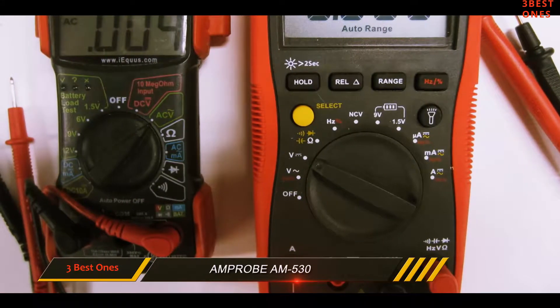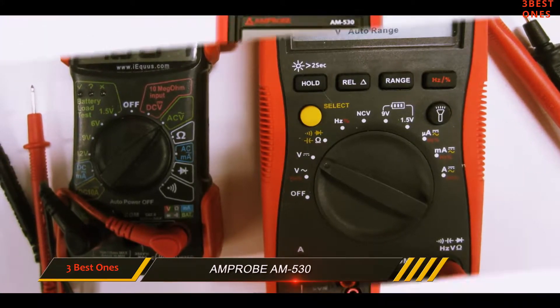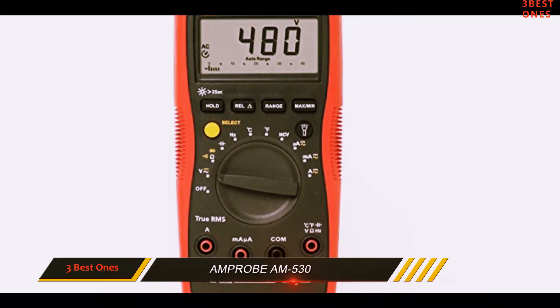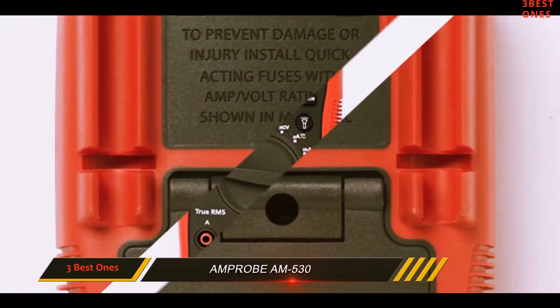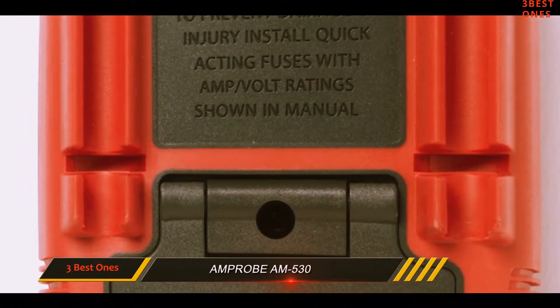However, the only flaw with this product is the fact that it does not measure more than 600 volts. This will not be a problem if you are dealing with currents less than that, but those who want to measure more volts can select one of the other multimeter options.